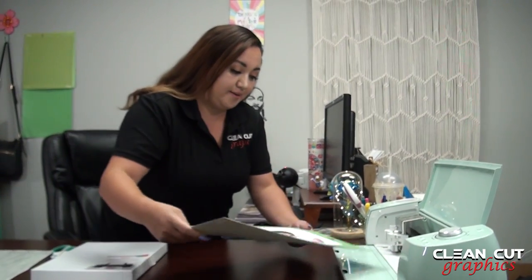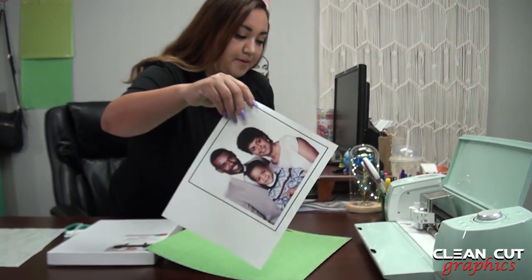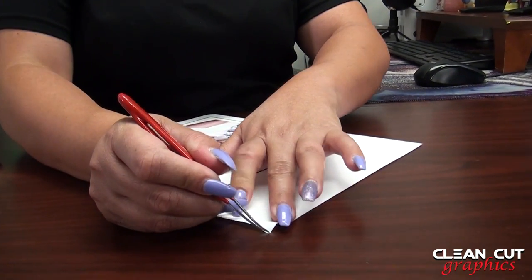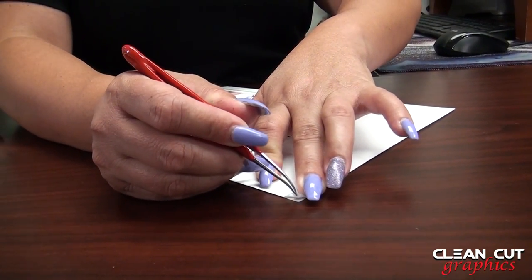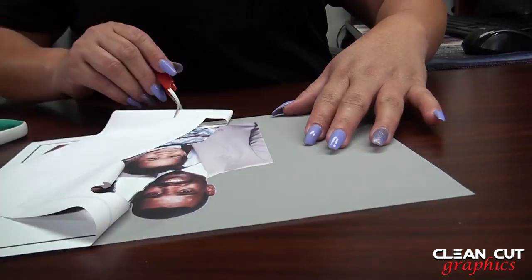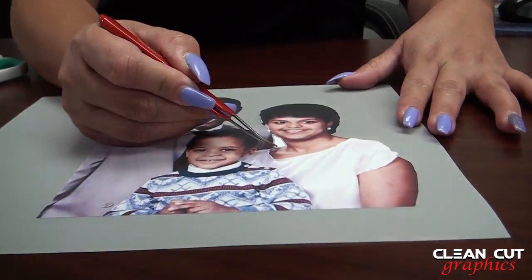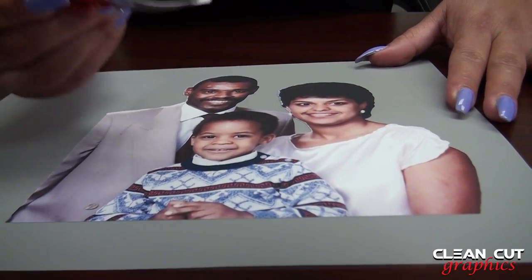Now we eject our mat. We will peel it off the mat and remove the excess vinyl around the image. This one has a frosted backing, as you can see, and that's okay.